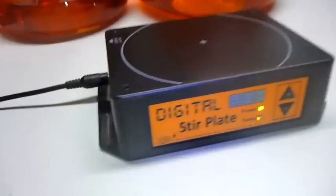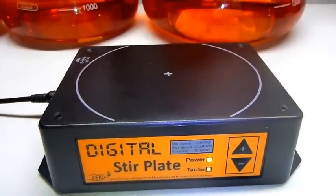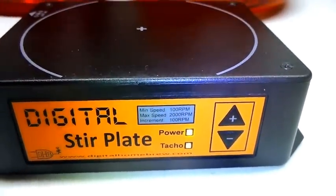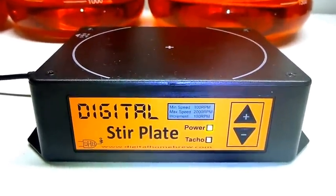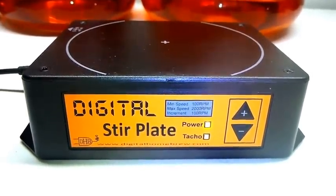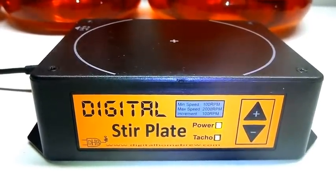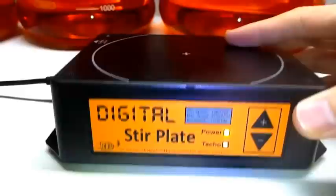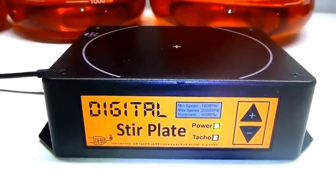We still have all of our old features — we have the mounting flanges on the side so you can mount it to your brewing bench, the splash-proof front panel, digital controls, tachometer, and LED. It's designed and assembled in Australia and of course it comes with our no-BS warranty, same as the old ones — if anything goes wrong just let us know. We're more than happy to help you out; if we can't help you we'll replace it, repair it, or if worse comes to worst we'll give you your money back. If you're interested and can think of a use for a digital stir plate in your brew shed, head on over to www.digitalhomebrew.com and check them out before they go out of stock again.